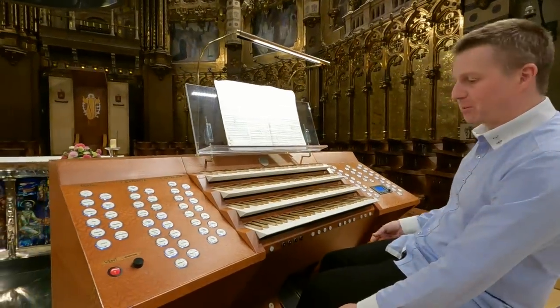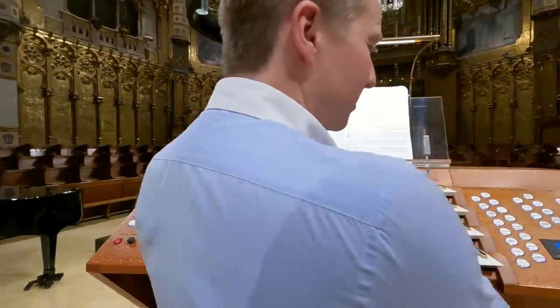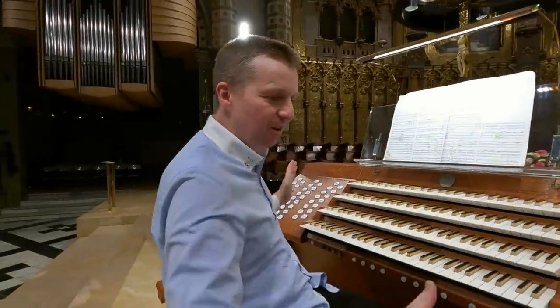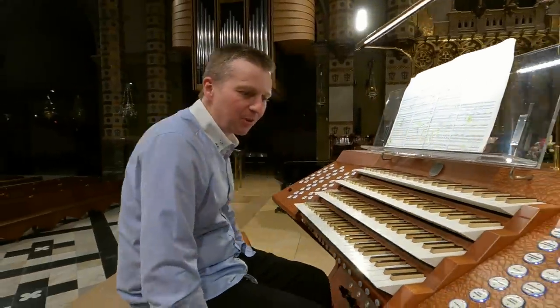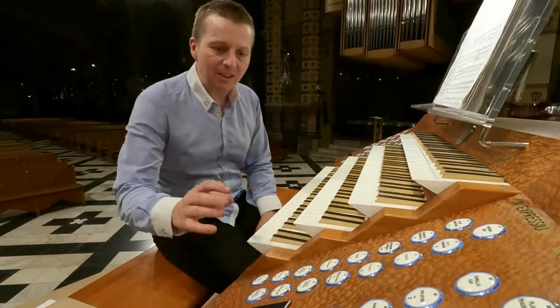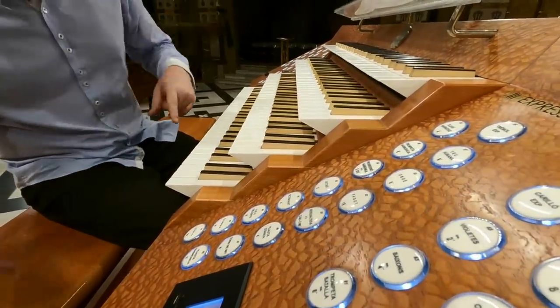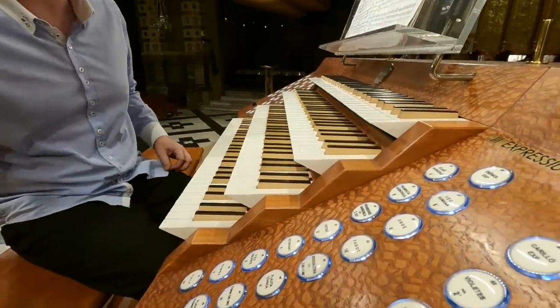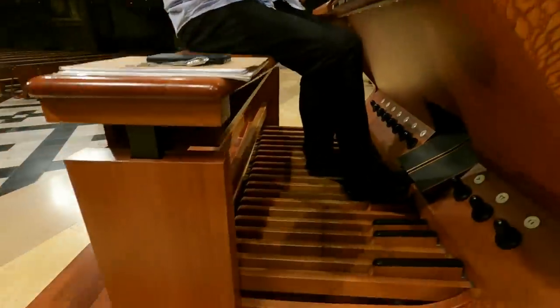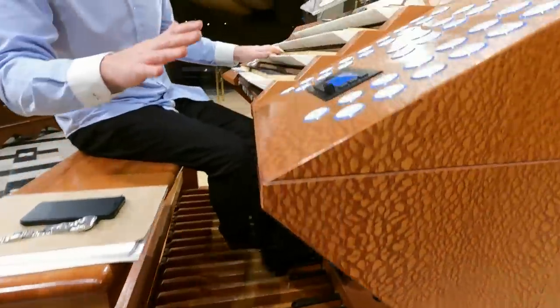We've been here before a few years ago — people might know it from some of the videos — but I think the thing that stands out the most is this console. It's built in 2010 by Blancofort, who builds organs here in Montserrat, and I think the company's always built them here for the Basilica. It's not that normal for stops. This console is meant to fit into the woodwork here and blend in — it slots in between the choir seats so you won't be able to see it once it's in place.